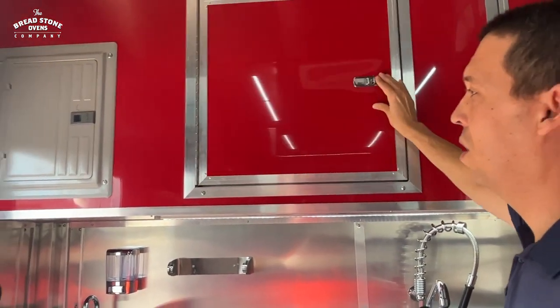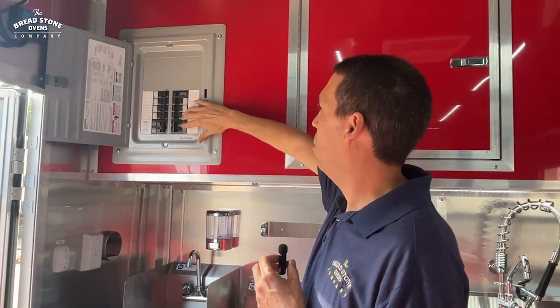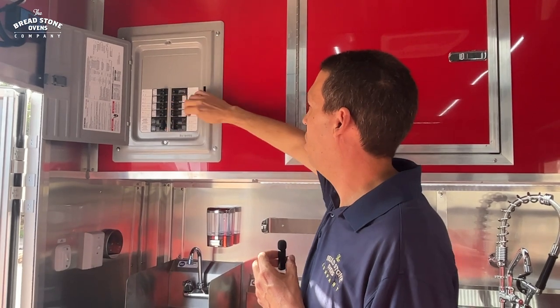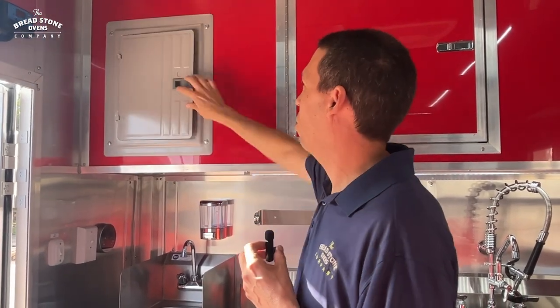Above the sinks we have full storage, and to the left of the storage we have our electrical panel with individual breakers for each outlet, for the lights, for your AC, and if you have a dough mixer, there is also a 220-volt outlet for your dough mixer.